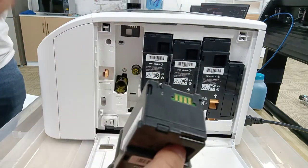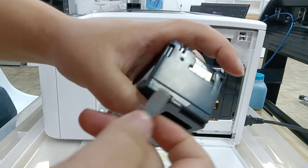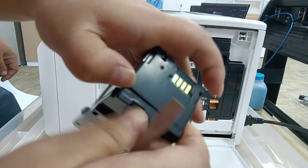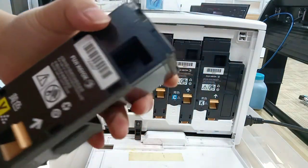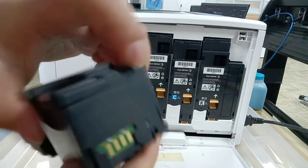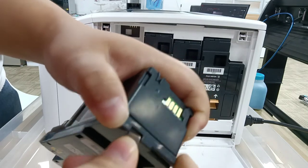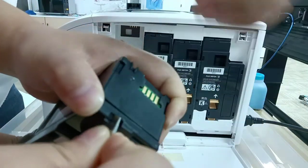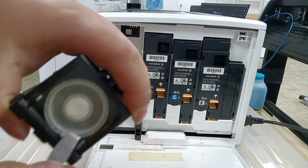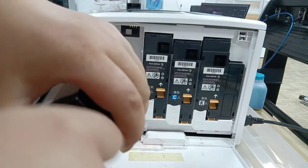You'll see a black cover — use the tool to take it out. Then take out the white cover as well.